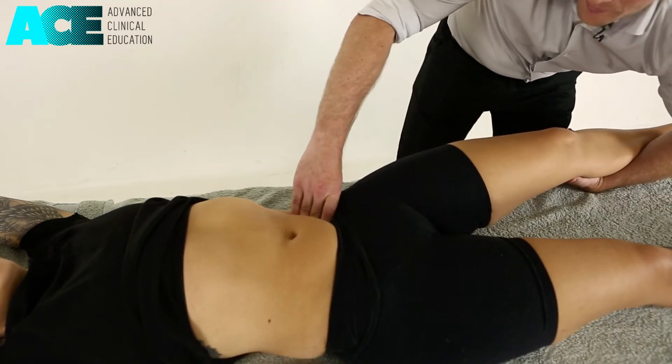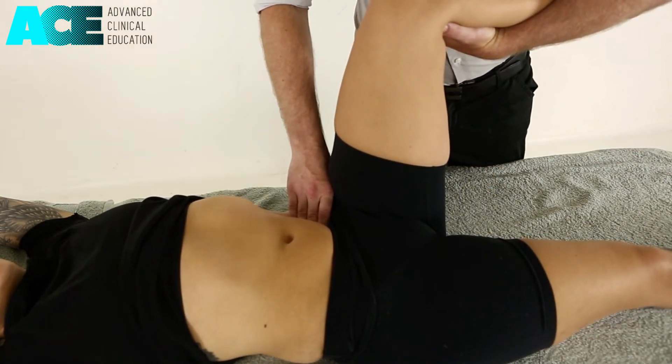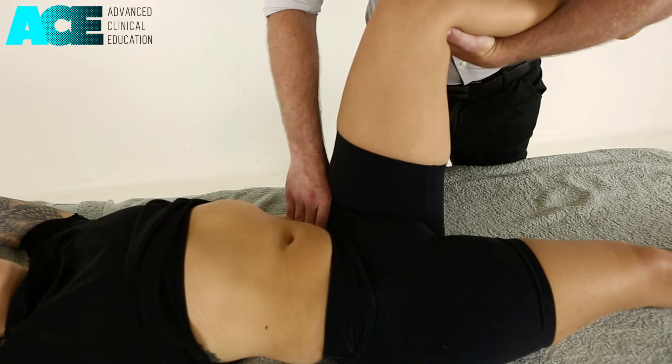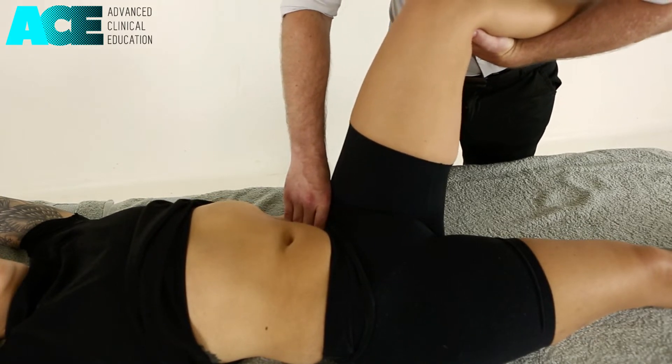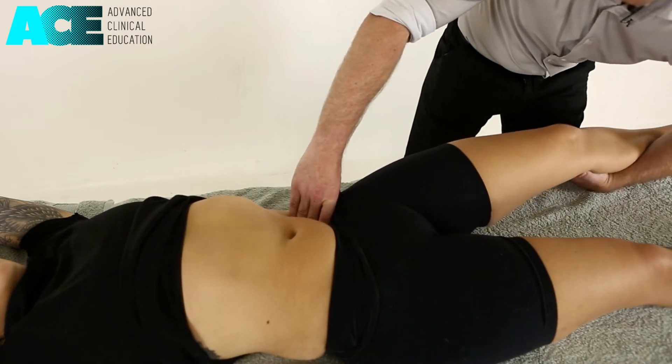We then reduce our pressure slightly as we lift that leg back up into hip flexion. As the patient breathes out, we sink back in and move again into hip extension. So this would be a passive myofascial release technique for the psoas.